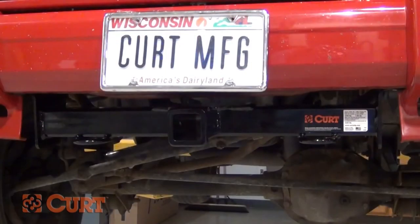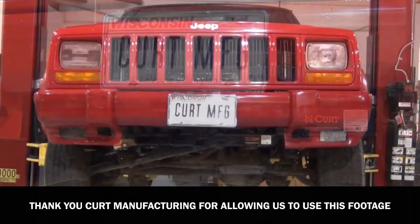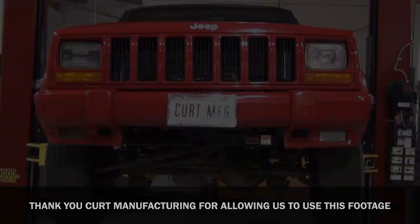This completes the installation of the CURT 31084 front mount receiver hitch on the 2001 Jeep Cherokee.